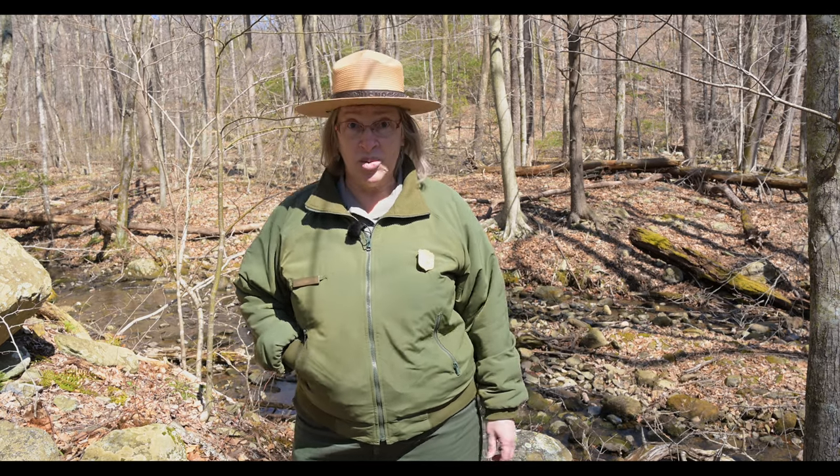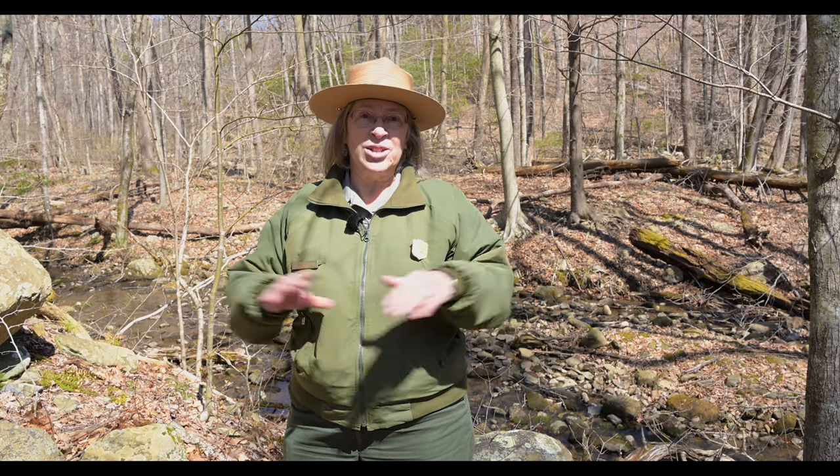Hi, this is Ranger Mara. Welcome to our third installment of our watercolor workshop with Betty Gatewood. Today we're going to be putting into practice what you've learned in the previous episodes and you'll have a chance to practice your artwork.